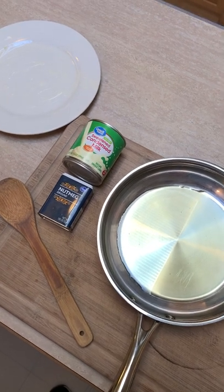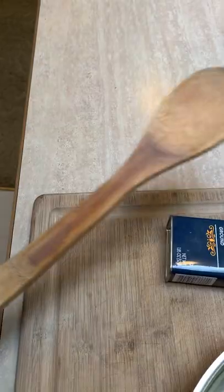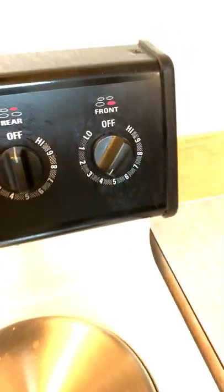Hey guys, so today we'll be making some African candy. These are what you need: sweetened condensed milk, nutmeg, a wooden spatula, a frying pan with a little bit of oil in it, and a greased plate. While we are heating up our oil...